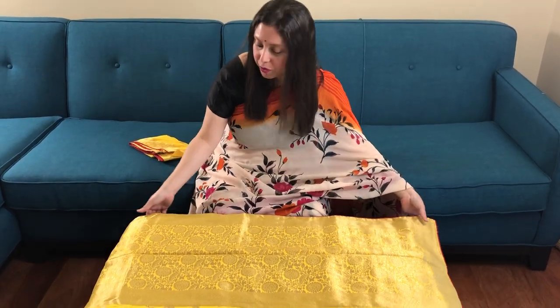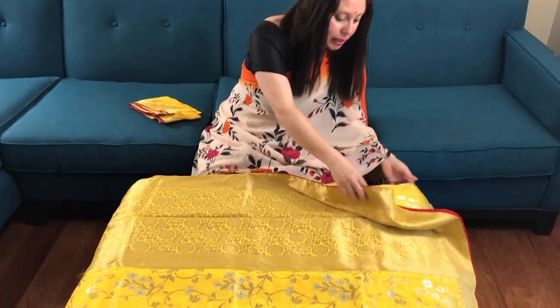Hi friends, I am Pai from BengalLooms.com and in this video I will show you a Muga Crepesil Banarasi Saree.